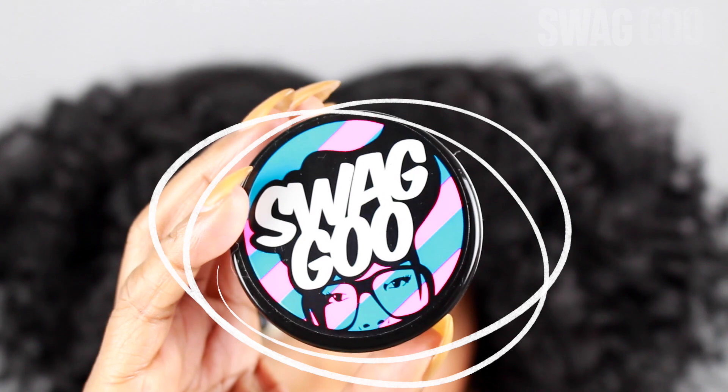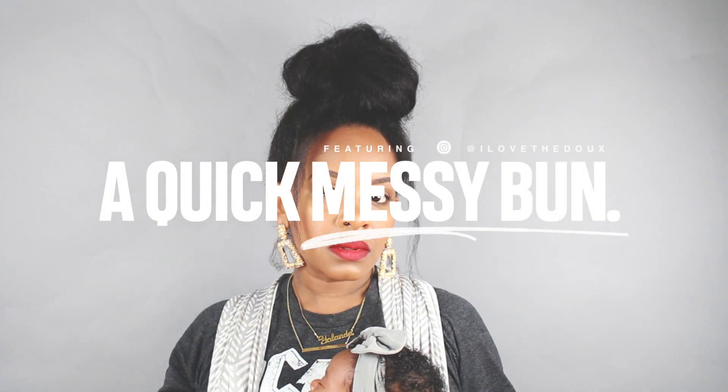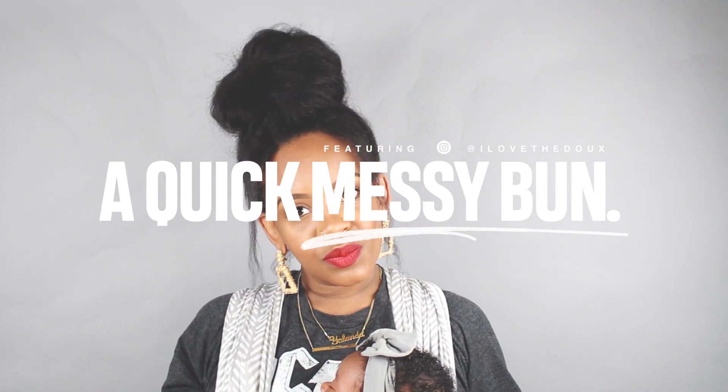Sorry for the interruption. Let's get back to our messy bun tutorial. Oh, one more thing — if you try out this product, make sure you DM me or do an Instagram story because I want to share it. That's the end of this video, you guys. I hope it made sense and I hope that you get some style ideas. Definitely check out The Doux's Swagoo Edge Control Gel and their whole collection at Target. I have more tutorials coming up with them. Let me know in the comments if you're going to try this product and this hairstyle. Bye!